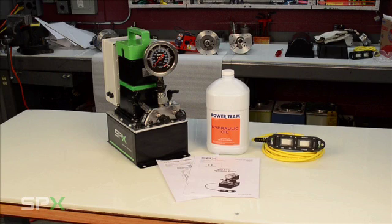Included in your box, you should have your instruction manual, hydraulic oil, a hand pendant, and a hydraulic pump.